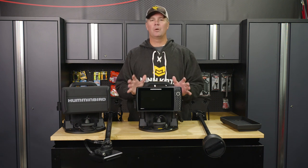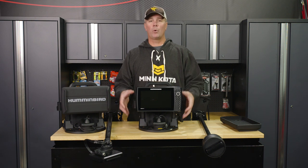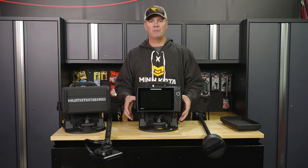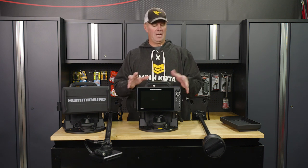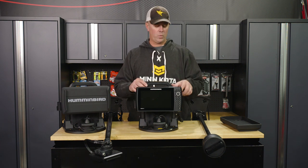It comes mounted on Hummingbird's new ice shuttle. I think they've done a phenomenal job of building what is a very portable and user-friendly platform for ice electronics, and I'm going to get into what I think makes it a real standout release for this coming winter.